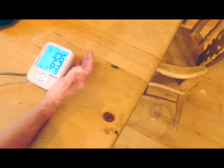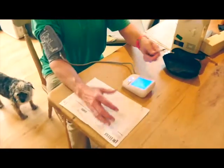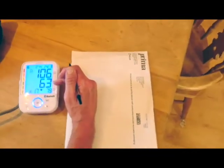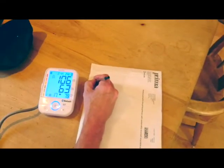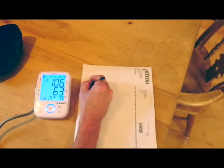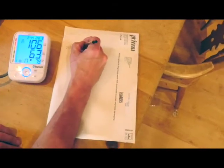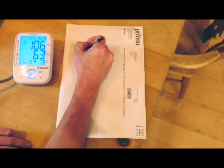Then what you do is write down your numbers. So if we come and have a look at these — you've got your systolic, that's your upper blood pressure; your diastolic, that's the lower blood pressure; and your pulse rate. So what you'd do is write down today's date. And we're going to write that down — so that's 106 over 63.